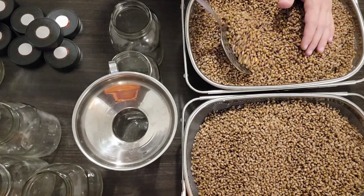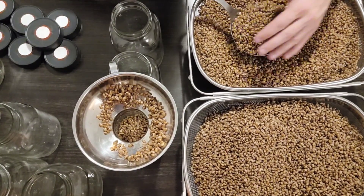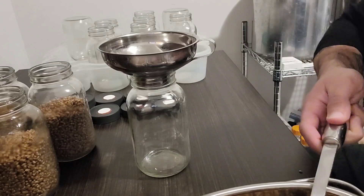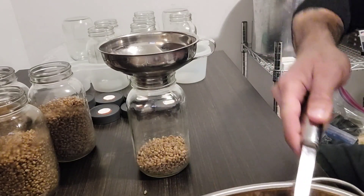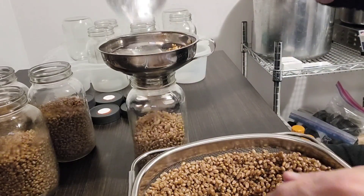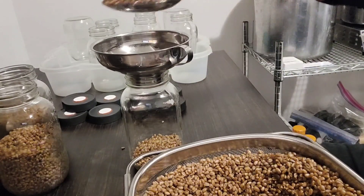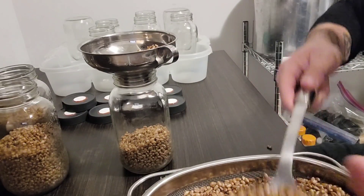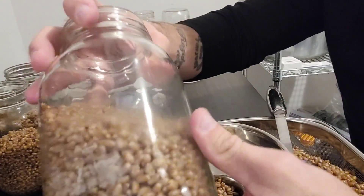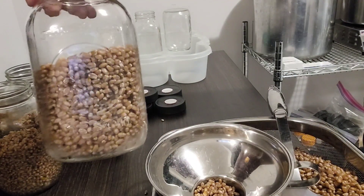Each jar gets filled up roughly about three cups. It's easier if you use one of these canning funnels, or else you're going to wind up dumping your grains all over the place. You can see that the grains are perfectly dry — they're not leaving any moisture on the glass, no starch, nothing like that. That's the appropriate fill height.